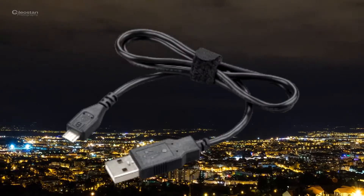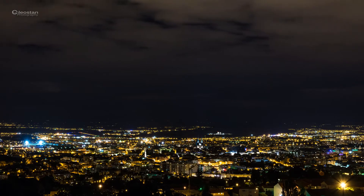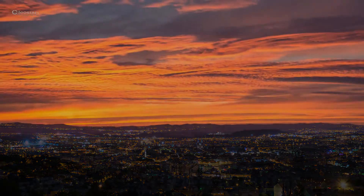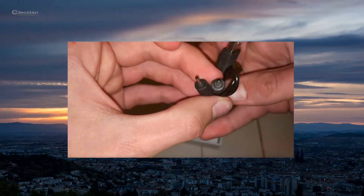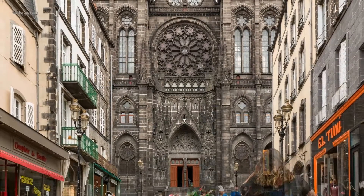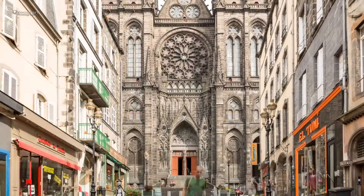On reçoit un câble micro-USB, et aussi un accessoire vraiment pratique que je n'ai même pas vu avec les AirPods d'Apple : un câble qui permet de charger directement les écouteurs sans la boîte. Ça peut être très pratique si, par exemple, vous partez en voyage et que vous avez un trajet de 8 à 9h. Vous branchez votre câble à une batterie externe, et comme ça vos écouteurs ont une durée de vie infinie et pas seulement 2h.